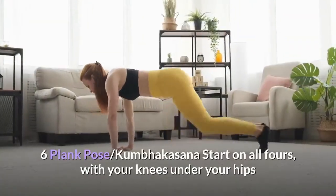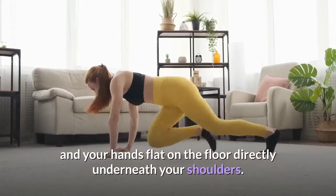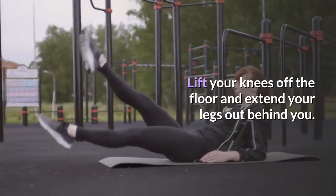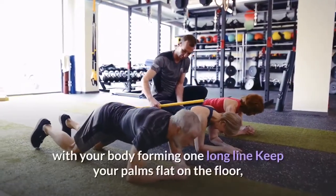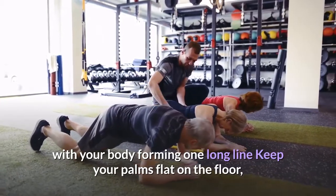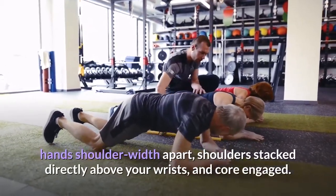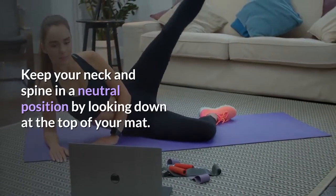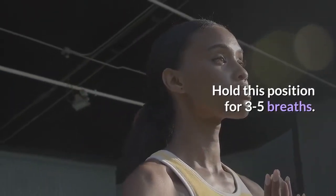Pose 6: Plank Pose, Kumbhakasana. Start on all fours, with your knees under your hips and your hands flat on the floor directly underneath your shoulders. Lift your knees off the floor and extend your legs out behind you. You should now be on your toes and your hands, with your body forming one long line. Keep your palms flat on the floor, hands shoulder width apart, shoulders stacked directly above your wrists, and core engaged. Keep your neck and spine in a neutral position by looking down at the top of your mat. Hold for three to five breaths.